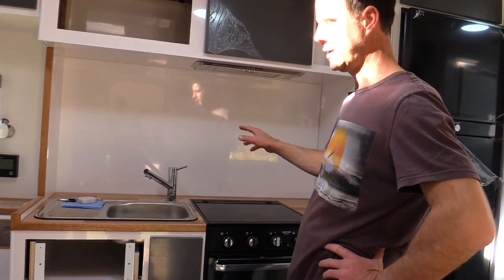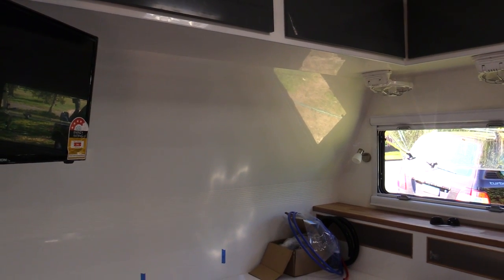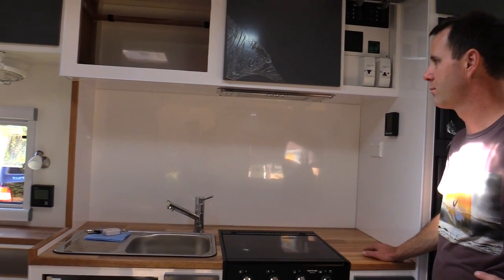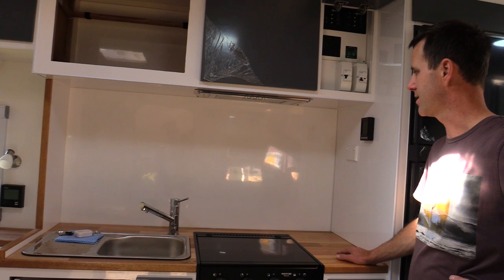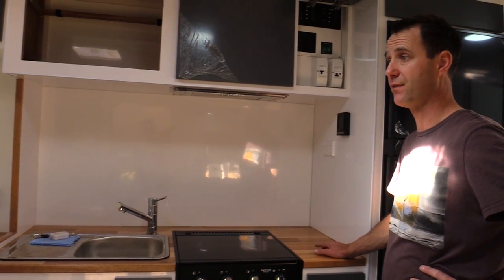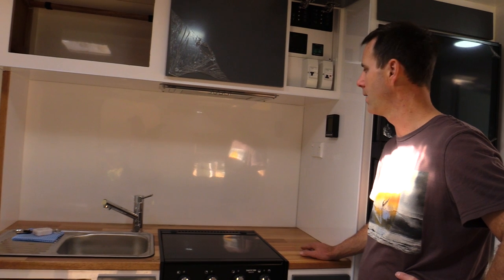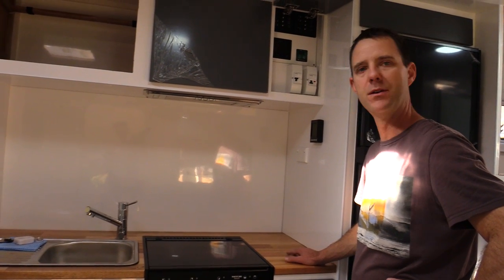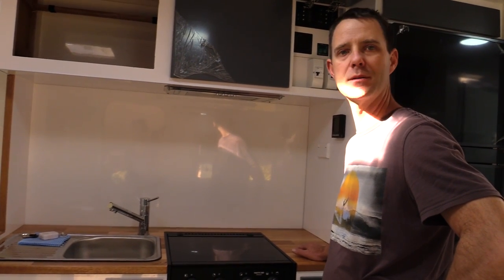We've been tossing up whether to have a window in the kitchen. With our old van we had a window in the kitchen and one up the front, but when we had the panels made up we decided to leave those without windows and see how it went - we can always cut windows in later. We're seriously considering putting one in the kitchen mainly for ventilation and to enjoy the view in a nice location. Let us know in the comments what you think about having windows over the bed and or kitchen.